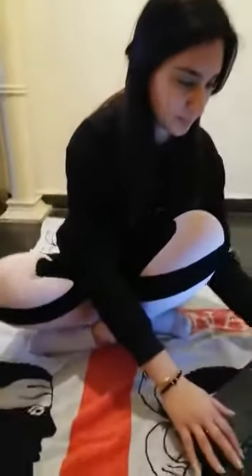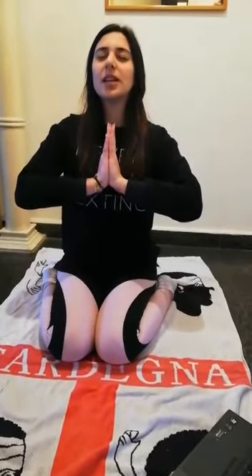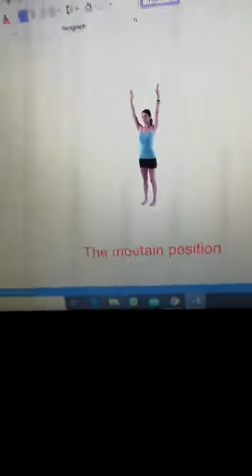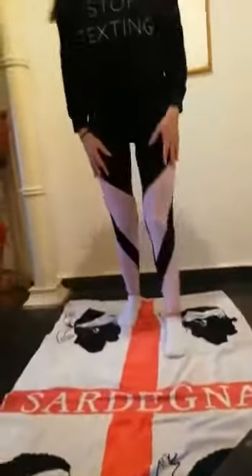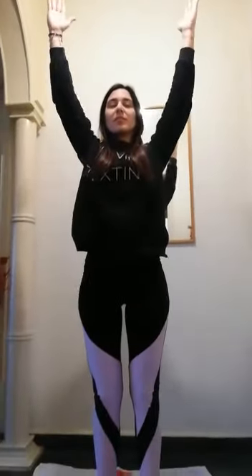Then we have the hero position. This is the hero position. And the mountain position — this is the mountain position. Stand up, we raise our hands. This is the mountain position.